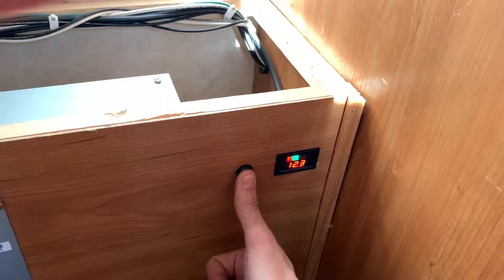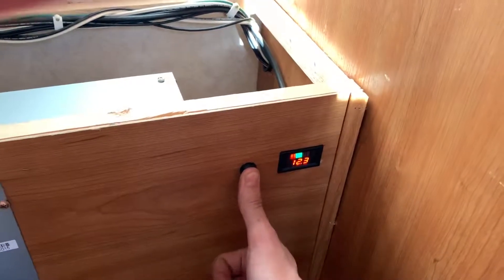One little bonus is I added a battery indicator here so that my wife can know if she needs to plug the camper in or not.